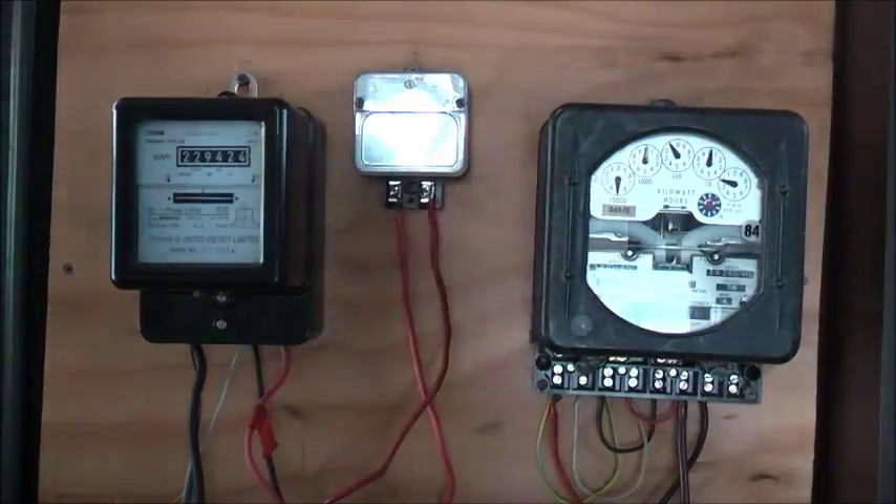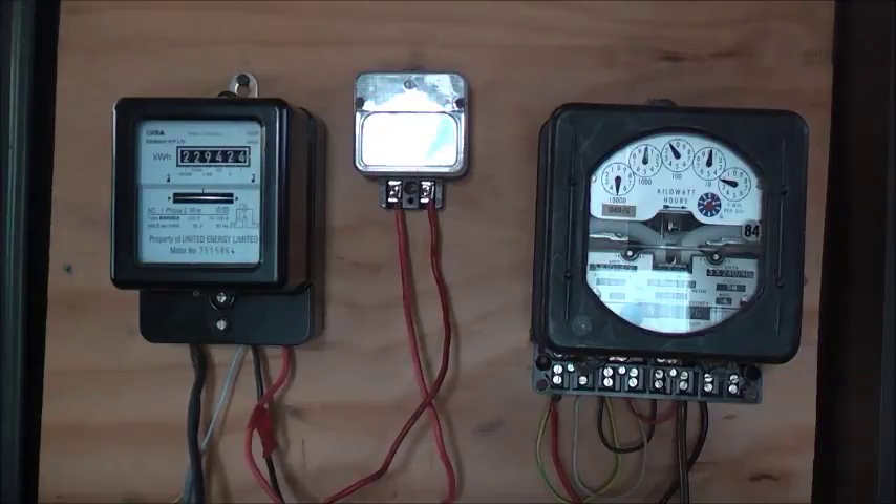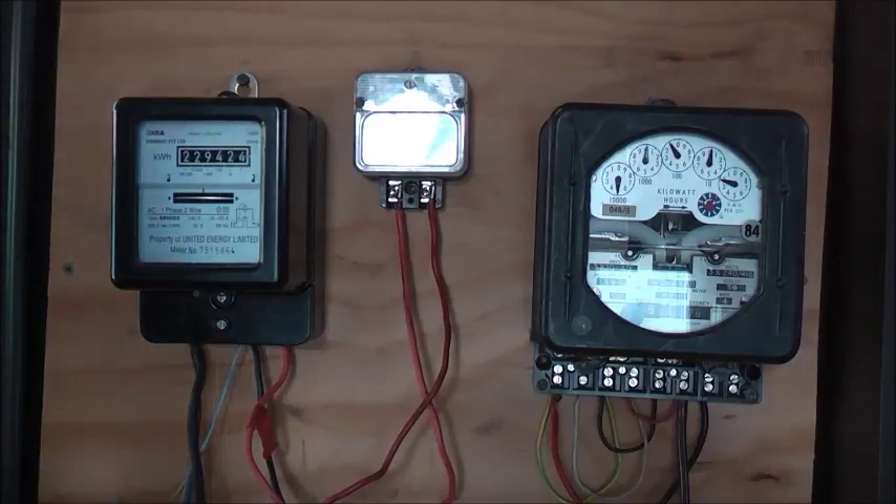Bit of a glare on these things, but anyway, shouldn't be able to see it — got to get in the right spot. And then on zero. Oh, a bit of inrush there.